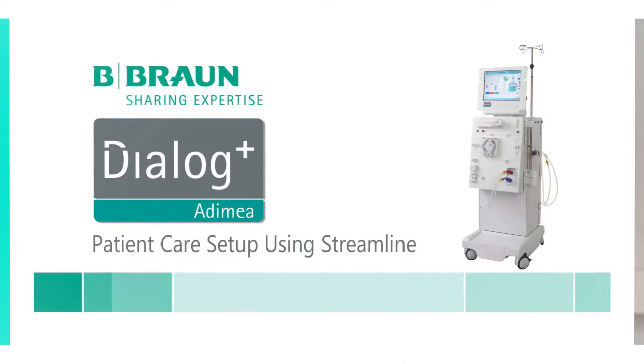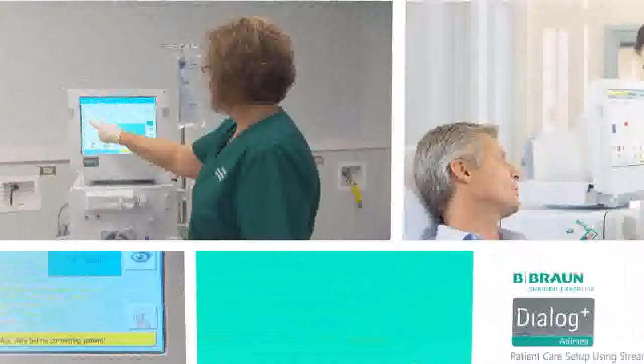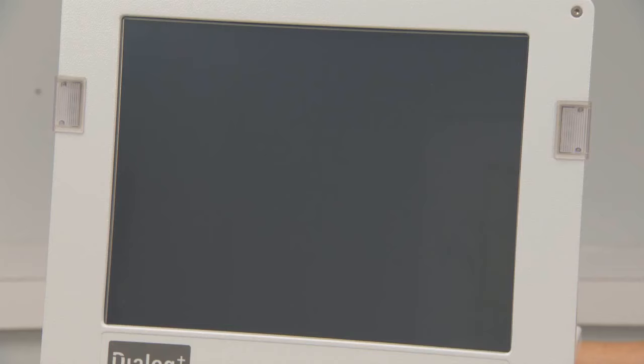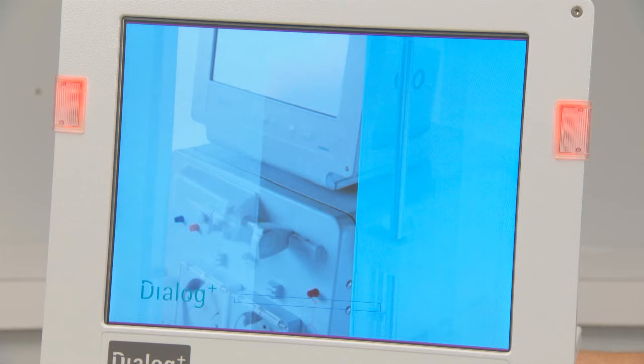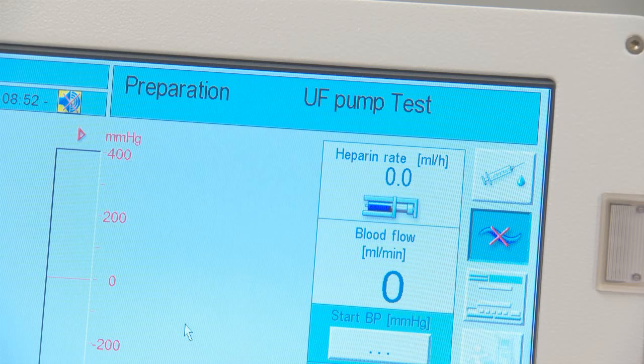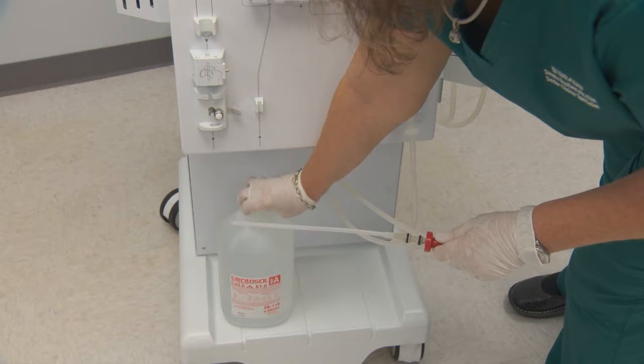The Dialog hemodialysis system operates seamlessly with the streamlined bloodline to provide optimal treatment quality for the dialysis patient. Once the Dialog is in preparation mode, it will automatically begin the self-tests. The acid and bicarbonate dialysate components may be connected immediately.